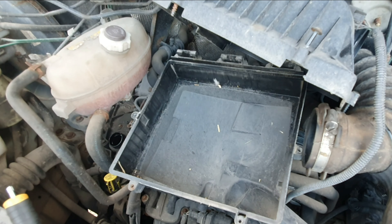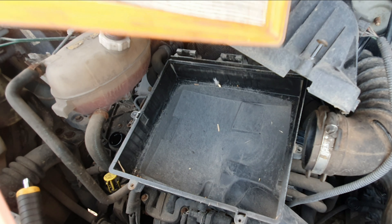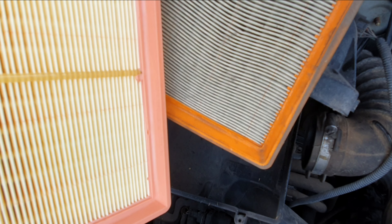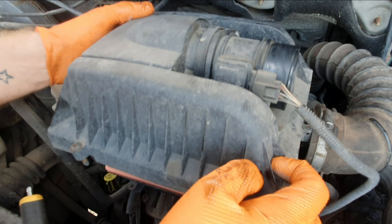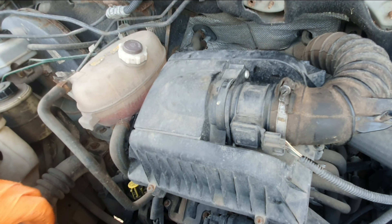Now for the air filter — here's a quick comparison between the old one and the new one. Safe to say that definitely needed changing — ten times better. Another job done.